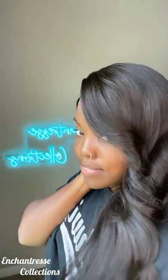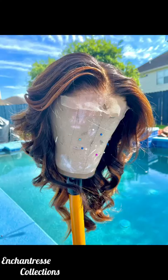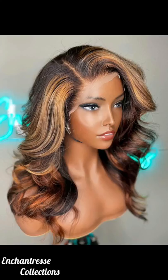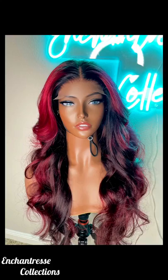Yeah, this is a 3-in-1 wig — I did the middle, the right, and the left part. Thanks for coming to my TED Talk. I love you guys. Stay safe out there and be blessed.